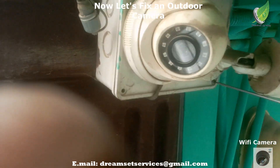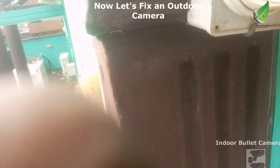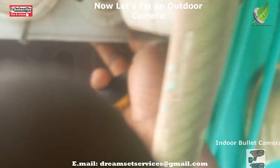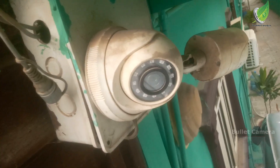At this point I am going to install the outdoor camera. There used to be a camera here before, but I'm going to install a new camera here. To do that I'm going to open the backrest where we have all our cables for the previous cameras. I will open up the backrest so that I can connect the BNC cables and the power cables.